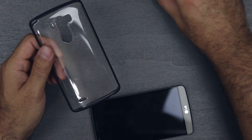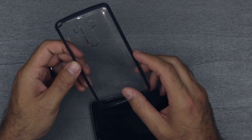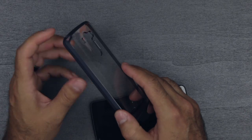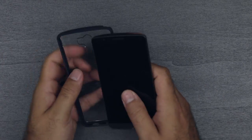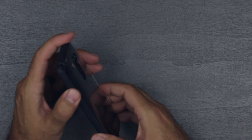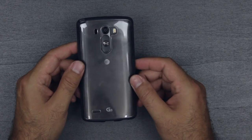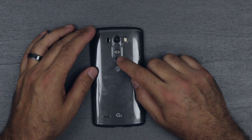Now this one is the Spigen Ultra Hybrid. It has a clear plastic back and then a colored bumper — there are multiple colors but I have the Metal Slate here. Let me pop this on. You have a lip on the front, about the same or maybe a little less than the Ultra Fit, but this side is soft and gives you a lot of grip. I find this phone to be almost as slippery as the HTC One M8, so a case is a must.